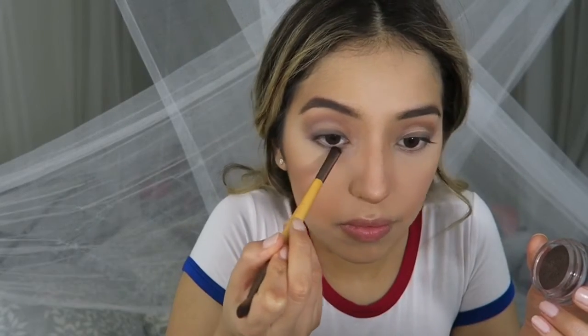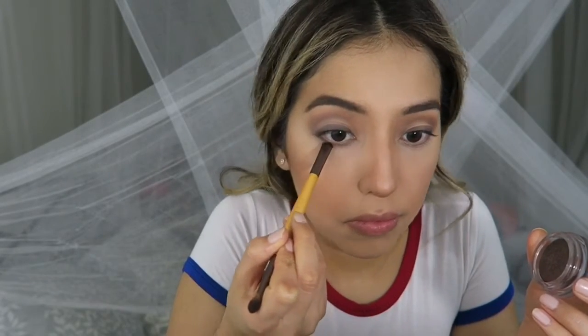Now with this color called Earth from Clarins, I'm just gonna go in with a small definer brush and start to define my lower lash line. Then with Sew Hollywood from Anastasia, I'm just gonna start to highlight the inner corner of my eyes.